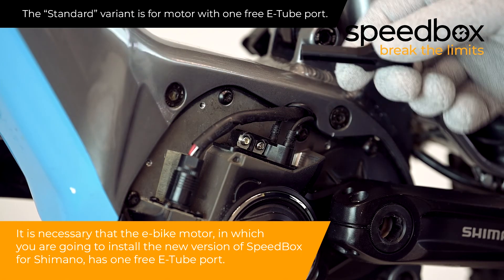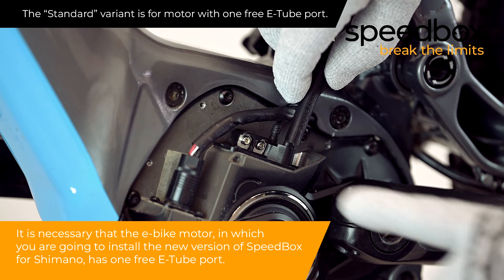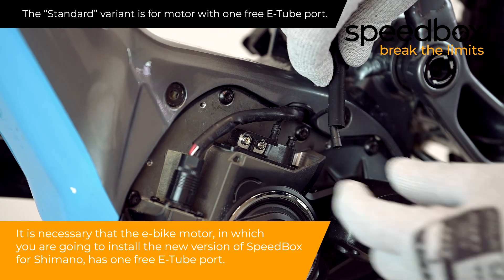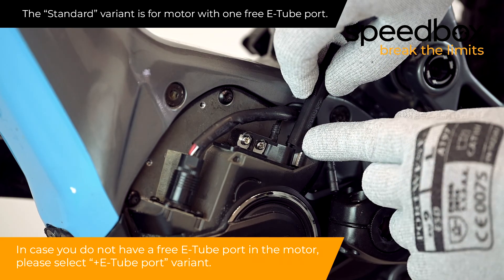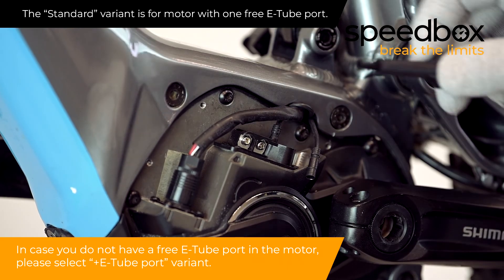It is necessary that the e-bike motor in which you are going to install the new version of Speedbox for Shimano has one free e-tube port. In case you do not have a free e-tube port in the motor, please select the plus e-tube port variant.